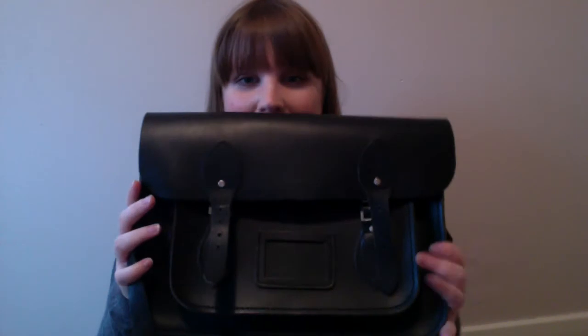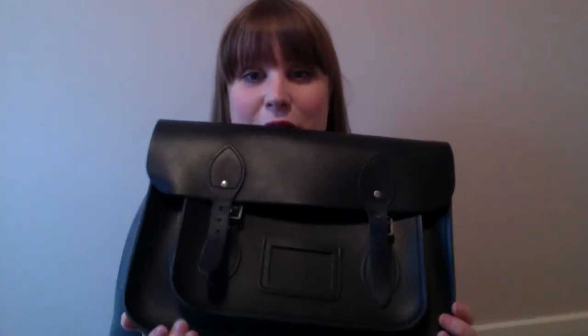So I'm going to put that down and get my bigger bag. When they come, they actually come in this dust bag here. This is the bigger bag of the two — this is the Cambridge Satchel 13 inch in black.